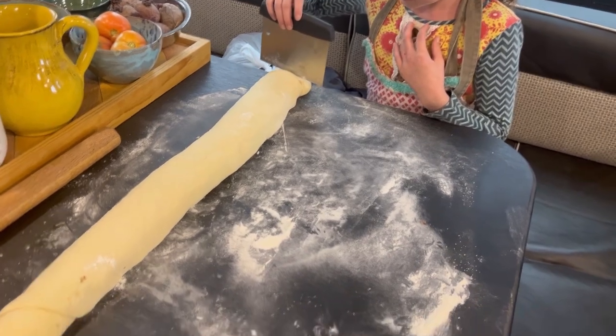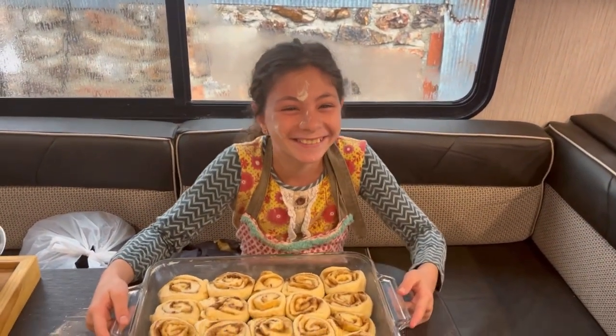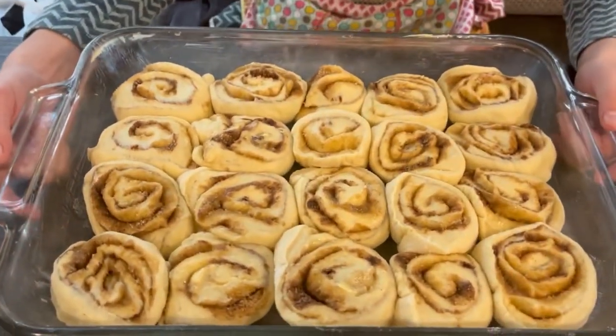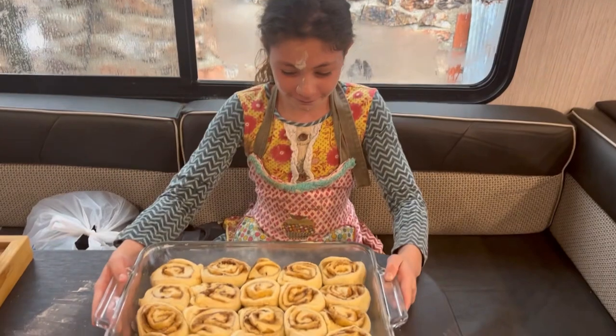Oh my goodness, yummy! I think the cinnamon rolls are done — you've been hard at work! Look at those, yummy. I will leave the recipe in the description below so y'all can try this too.